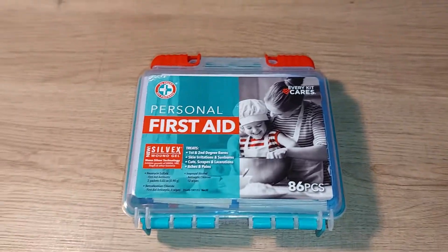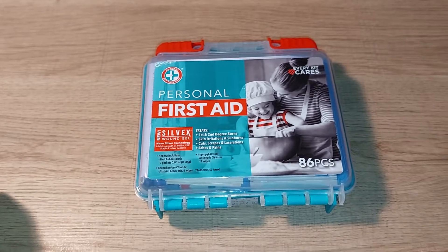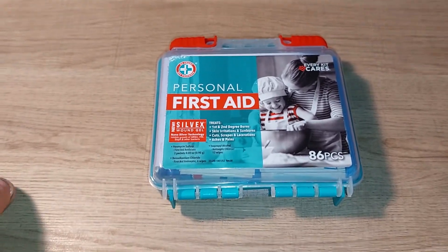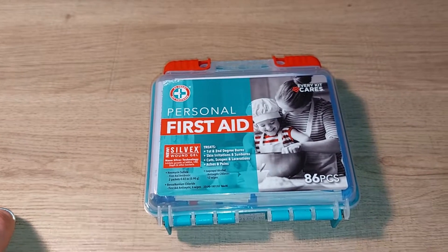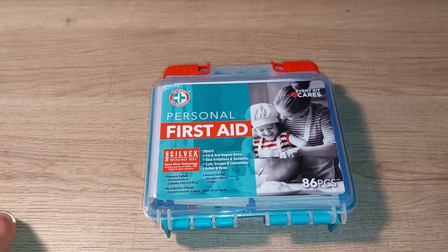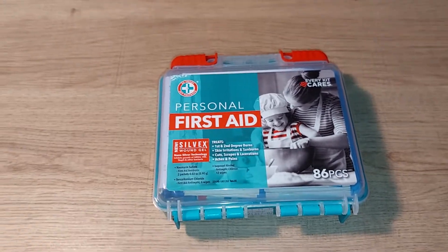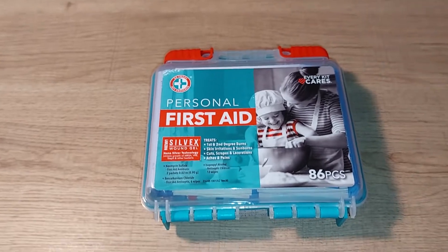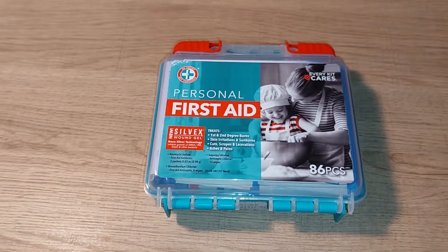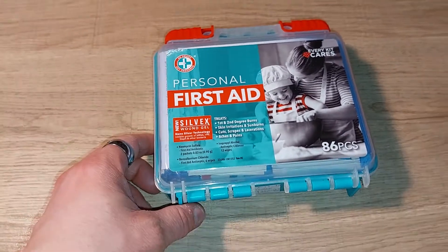Welcome back to the Goku Report for the next unboxing slash review. There's going to be a series on survival — for people wanting to be a prepper or survivalist, or just looking at stuff to stay safe or go out camping. Last time I looked at a hygiene-related survival kit. This time we're looking at a small first aid kit.